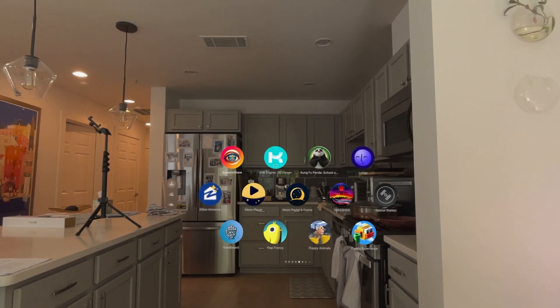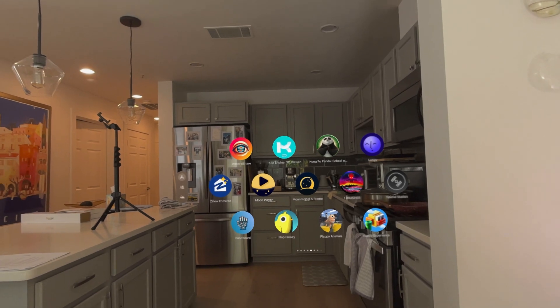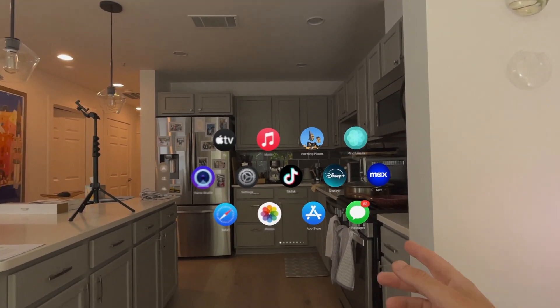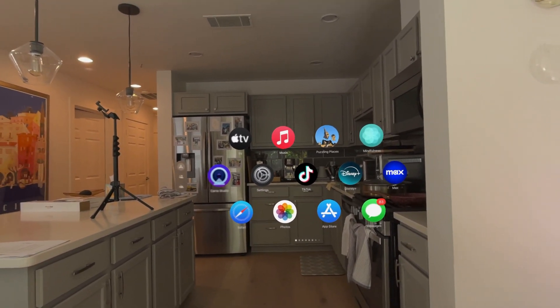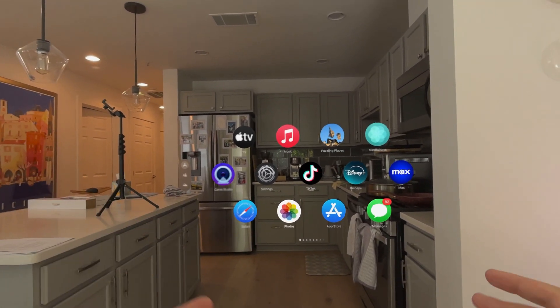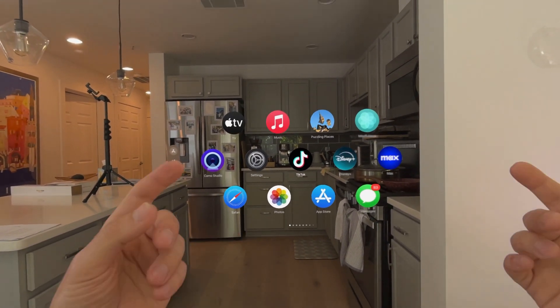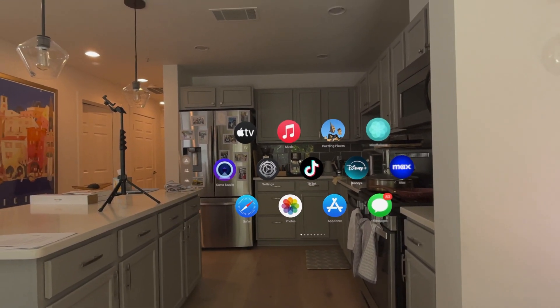A lot of Vision Pro owners would probably agree that one of the best killer features on Vision Pro is watching content. You've got apps like Disney and Max, and you can have these great experiences watching streaming content, downloading content to the device, 3D, 2D, etc. But what if you have your own files you want to watch on the Vision Pro? That's where it gets a little bit more complicated.